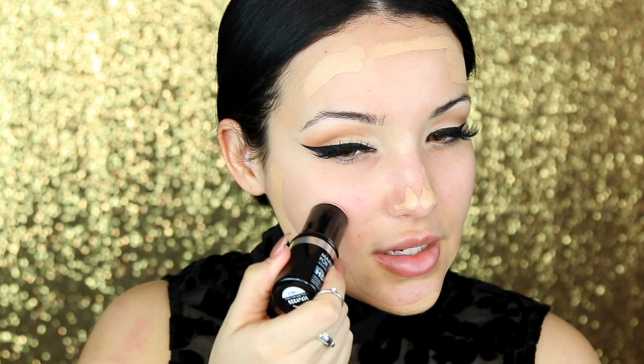So you want to start with your foundation or base first. I'm going to be taking the Makeup Forever Ultra HD foundation sticks and I'm going to be using two different colors today. One is more my skin tone and the other is a little bit lighter. I'm using shades 120 and 117. I'm placing the 120 more on the outer perimeters of my face and 117 more towards the center. You don't have to use two different shades, but I'm going all out today.